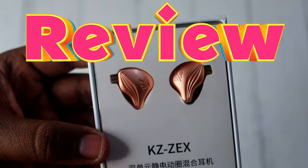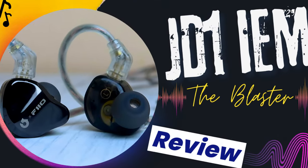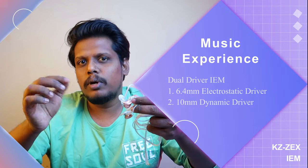In the IEMs, there is a difference between these two IEMs — the Moondrop 2 II Type-C DSP variant and the JT-1 model. The difference between these two models is a dual driver combination: a 6.4mm electrostatic driver and a 10mm dynamic driver.